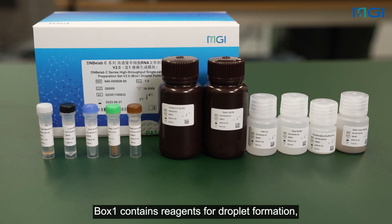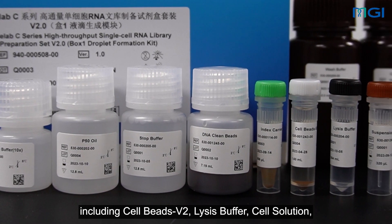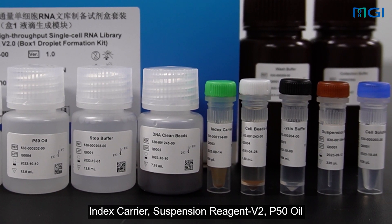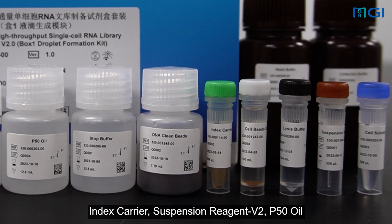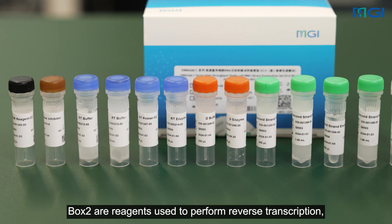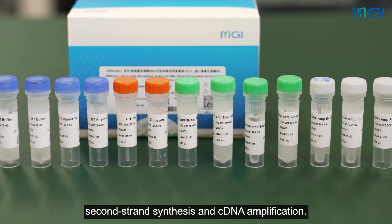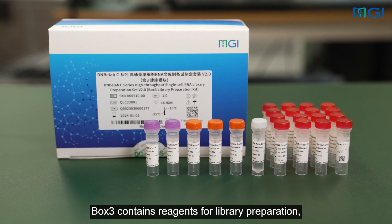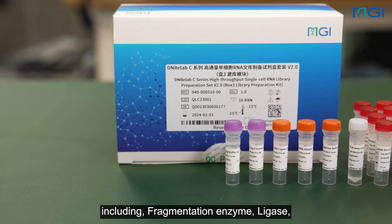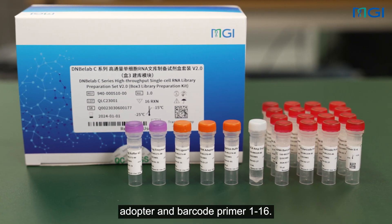Box 1 contains reagents for droplet formation, including cell beads V2, lysis buffer, cell solution, index carrier, suspension reagent V2, and P50 oil. Box 2 contains reagents used to perform reverse transcription, second strand synthesis and cDNA amplification. Box 3 contains reagents for library preparation, including fragmentation enzyme, ligase, adaptor and barcode primer 1-16.